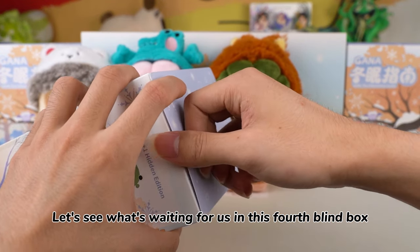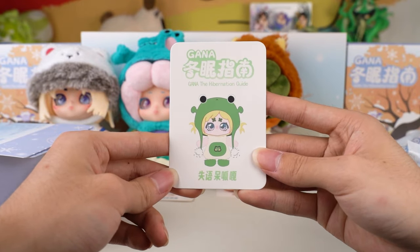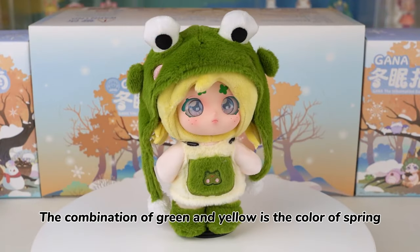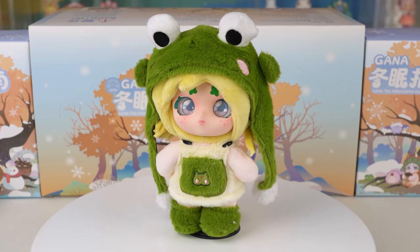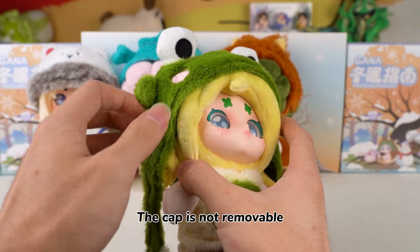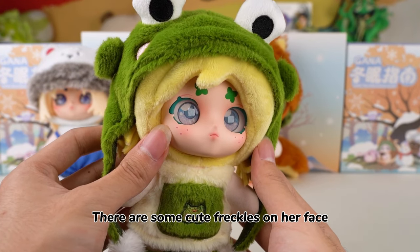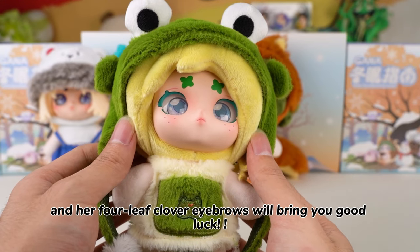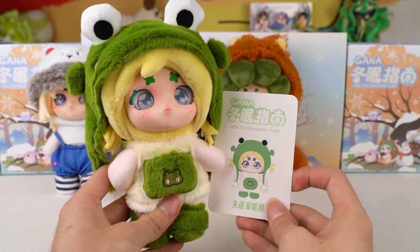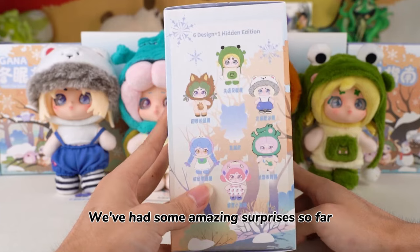Let's see what's waiting for us in this fourth blind box. The combination of green and yellow is the color of spring. The big frog hat is so cute. The cap is not removable. There are some cute freckles on her face. Her eyes look like stars, and her four-leaf clover eyebrows will bring you good luck. Here's a pocket, and the frog embroidery is exquisite. These fluffy cute dolls are good enough to be a gift. We've had some amazing surprises so far, and there's still two more to come.